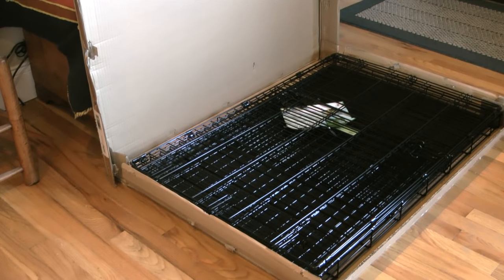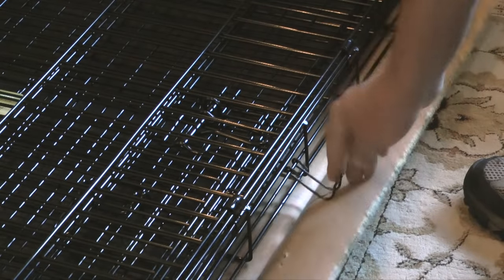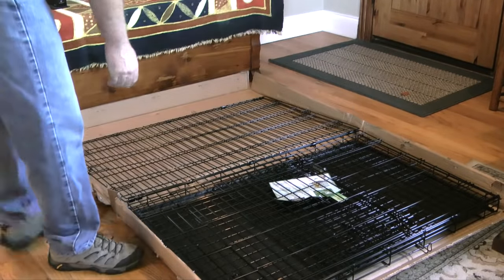When I get the crate unboxed I'll make sure the plastic pan is on the bottom. Next I'll unlock the latch on the side of the crate. When the latch is unlocked I'll lift on the top panel and turn it like a page in a book.